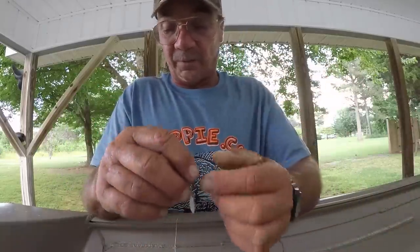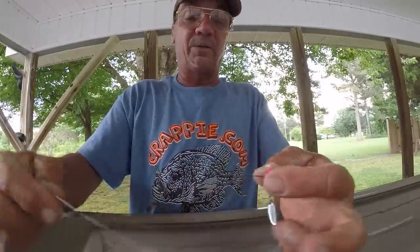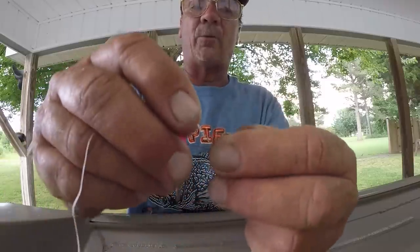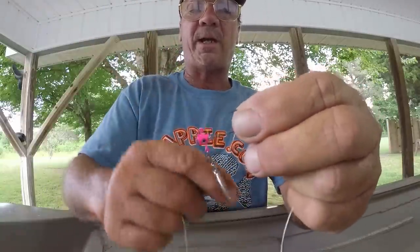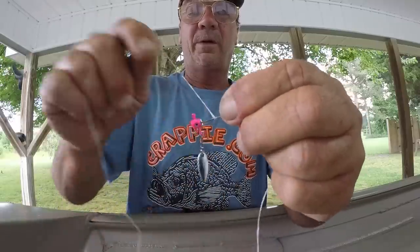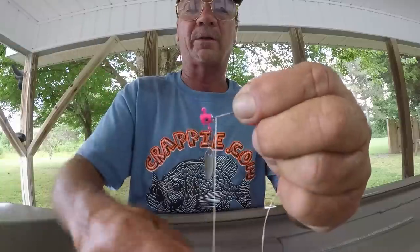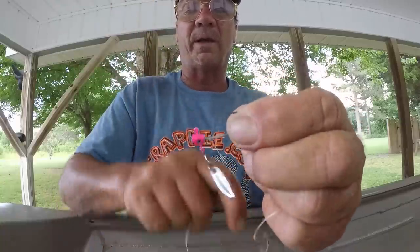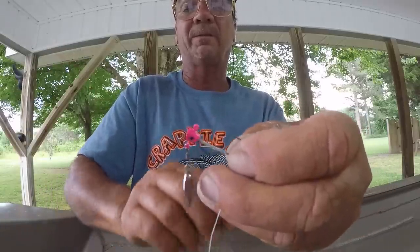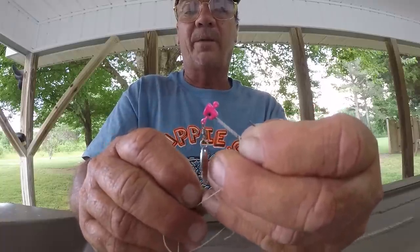Then I'll take some dental floss and wrap it around the shank of the hook two or three times, going up and down the shank — twice is normally enough. This is only if you're wanting to fish real shallow and not having to reel the bait real quick.